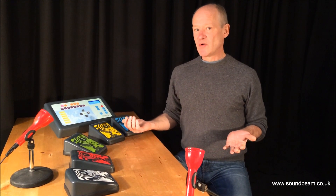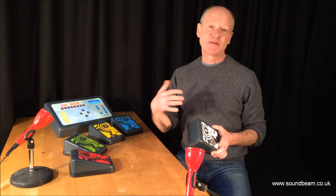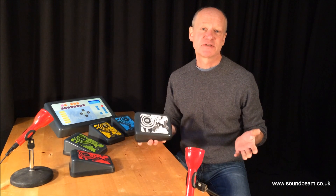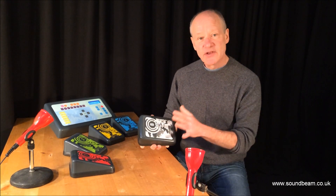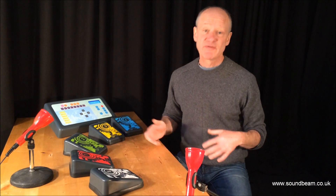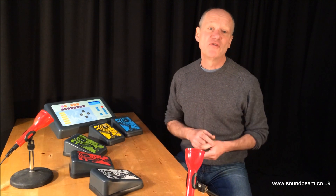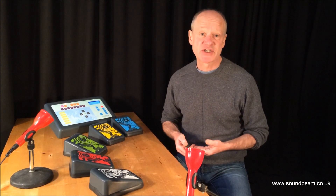As you can see there's no computer on the table and this film is one shot, so I'm not going away to do any programming. I'm simply navigating through the different pieces of music and soundscapes that I want to use today using one of these switches. I'm not having to touch the controls on the machine at all. That comes later when you want to start assembling your own original material. But there's a wealth of setups inside the machine for you to use when you're first getting started.